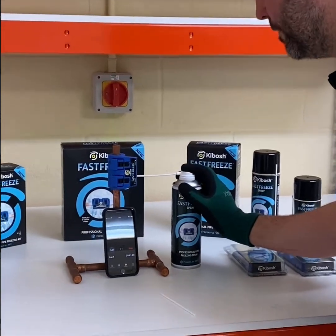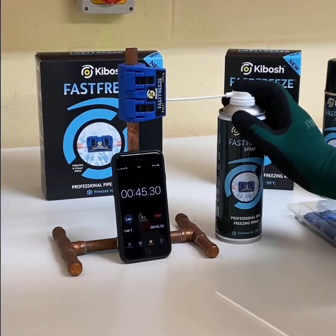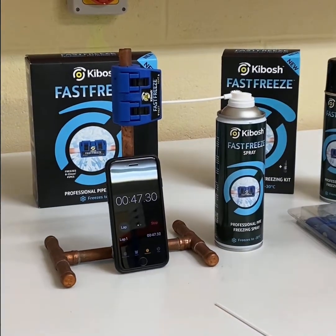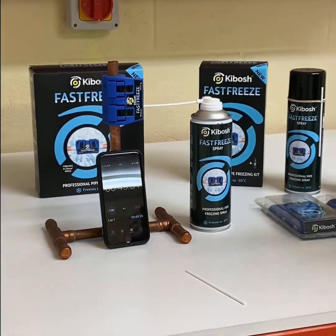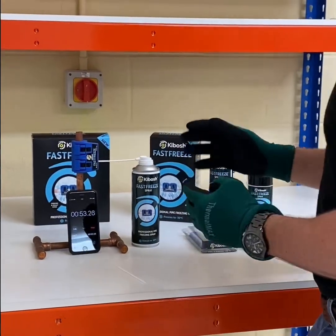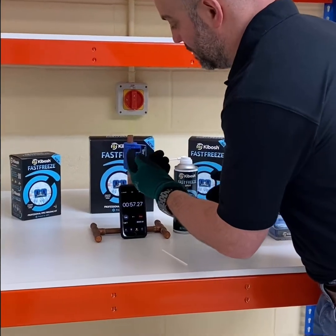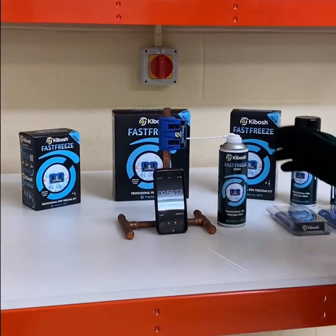When you're topping it up, you just need a little bit at a time. If 10 is a full blast and 0 is nothing, you just want to do a 2 or a 3 max, and only a little bit at a time. And I'll just repeat: if you see anything coming out of the vent hole, stop.